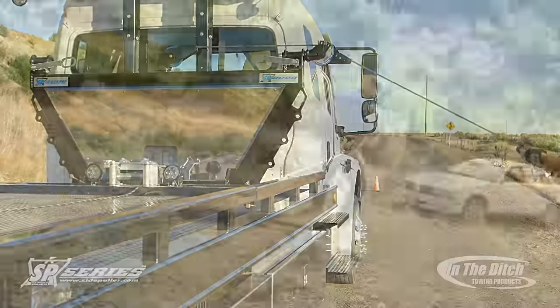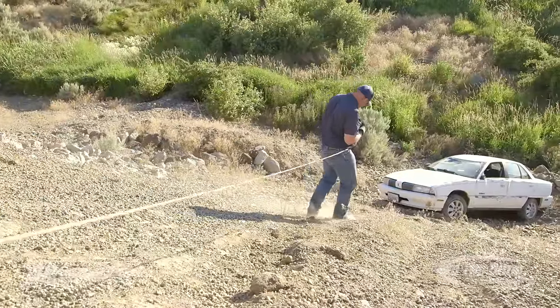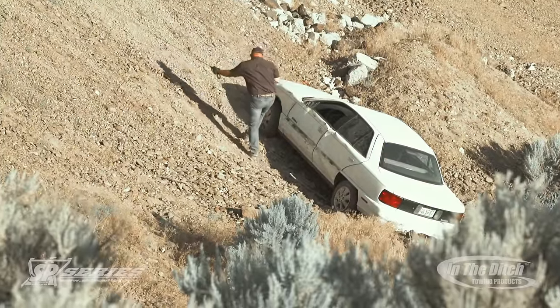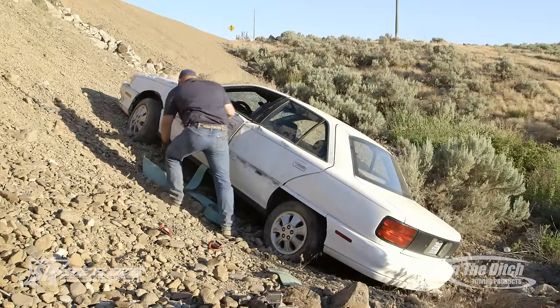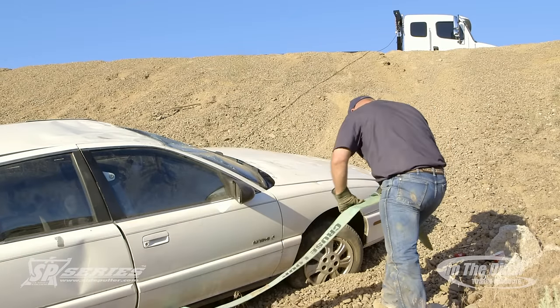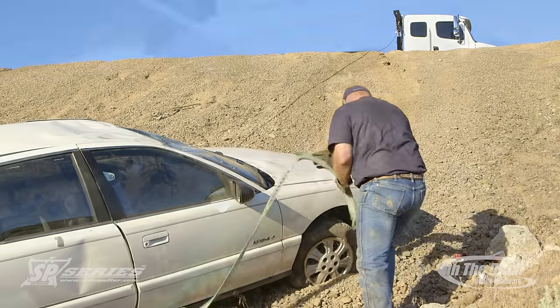As you can see, the operator's coming down a very steep incline here. It really showcases how steep this hill is. We think it's very close to a 45-degree angle, and we really want to make a statement here about what these side pullers are really capable of doing.